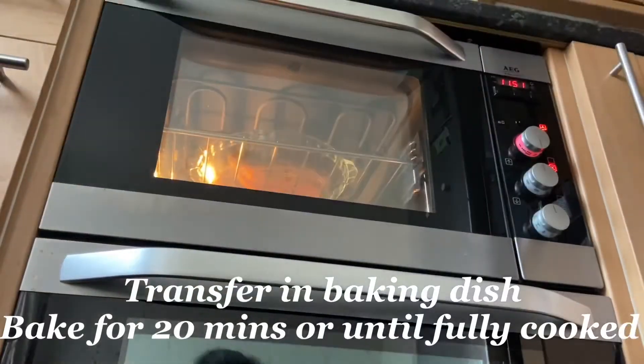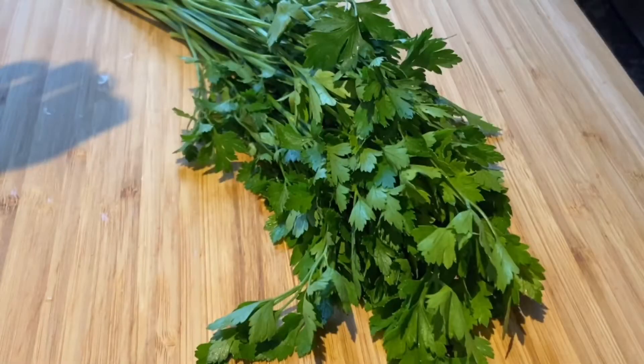While waiting for our chicken Kiev from the oven, let me share the benefits of parsley. This herb is often labeled as one of the most powerful disease-fighting plants, providing great nutritional value and many potential benefits. It is rich in vitamins, particularly vitamin K, which is needed for blood clotting and bone health. It's also a great source of vitamins A and C, and very low in calories yet packed in flavor, making it a great low-calorie ingredient for many recipes.